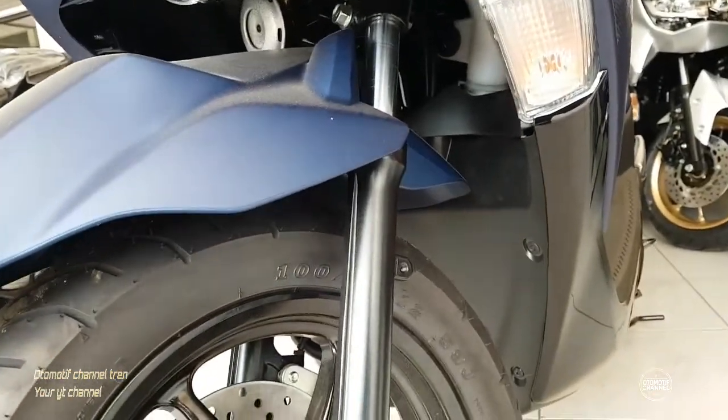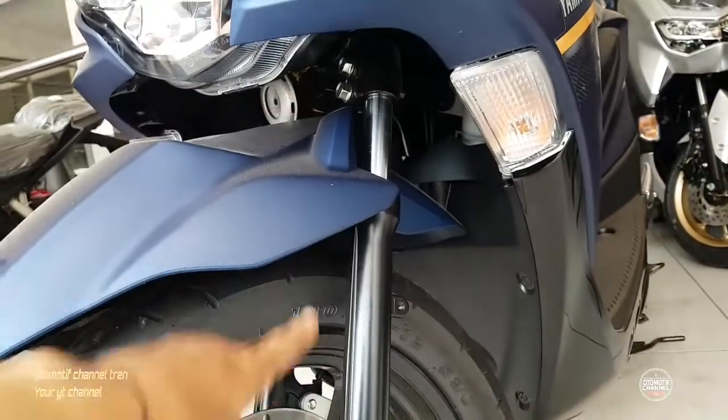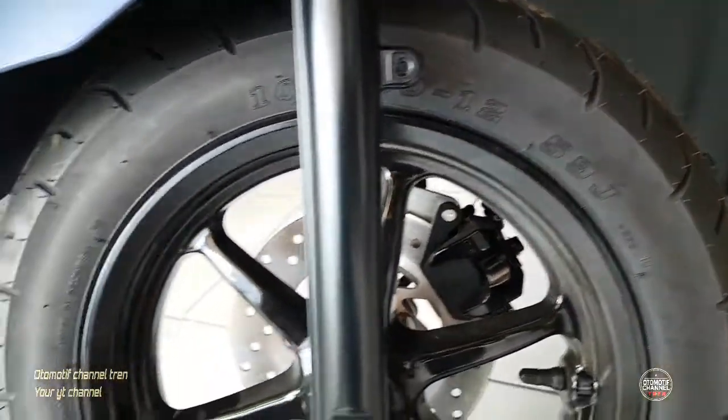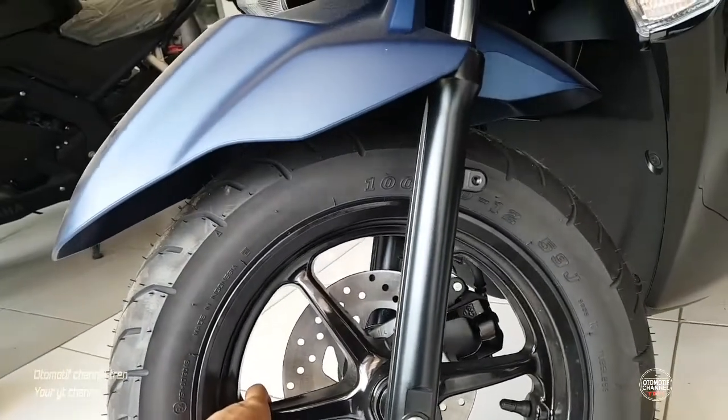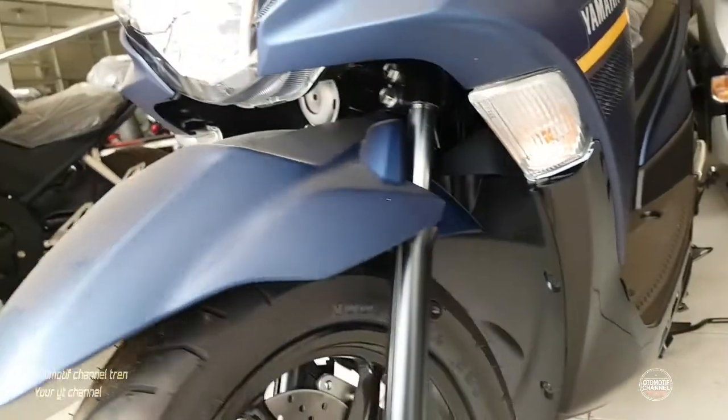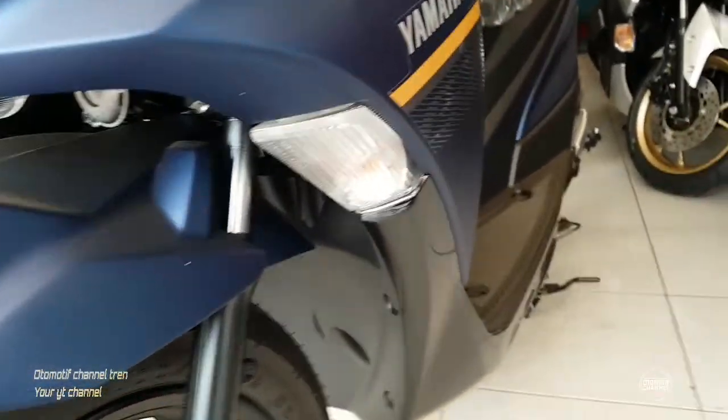Shockbacker-nya tipis. Speedometer-nya sudah digital, jadi tidak pakai kabel untuk speedometer-nya.